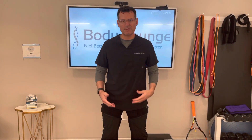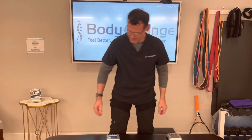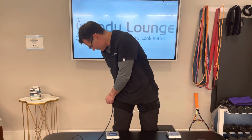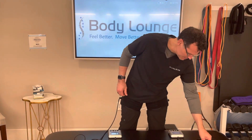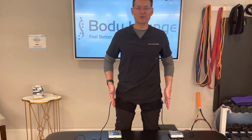Now I have two Pro units, so this would be considered the Pro Elite system. I'm going to use both at the same time to save time. I'm going to plug one in, plug the other in, and I'm going to have even pressure through both feet.